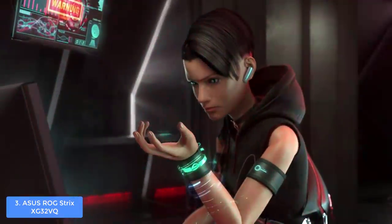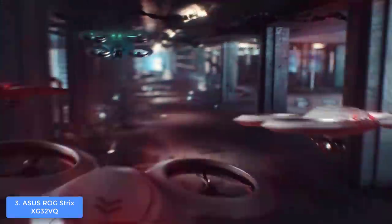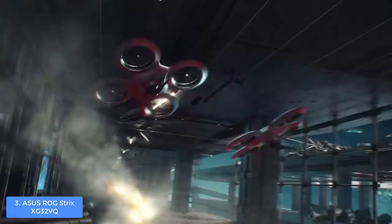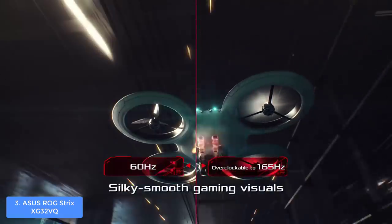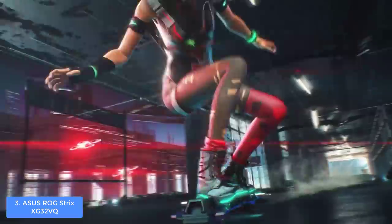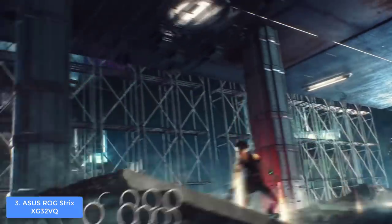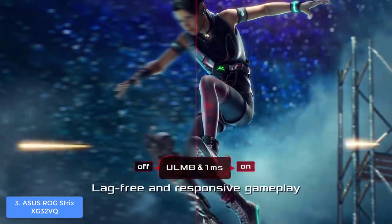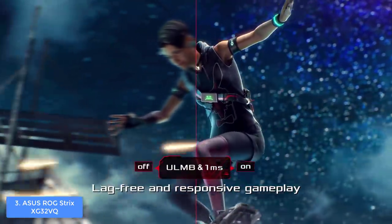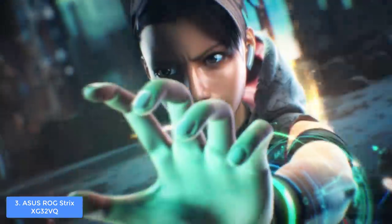The STRIX XG32VQ has a 1800R curvature and a non-glare display surface, making it suitable for a dual setup while preventing sunlight glare from interrupting your viewing comfort. It features eight picture presets and GamePlus modes including crosshair, timer, FPS counter, and display alignment. With WQHD resolution and 125% sRGB color gamut coverage, this monitor is a real monster. The ASUS ROG STRIX XG32VQ has everything that guarantees quality gameplay.